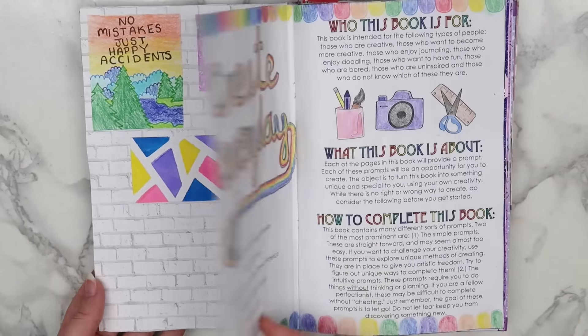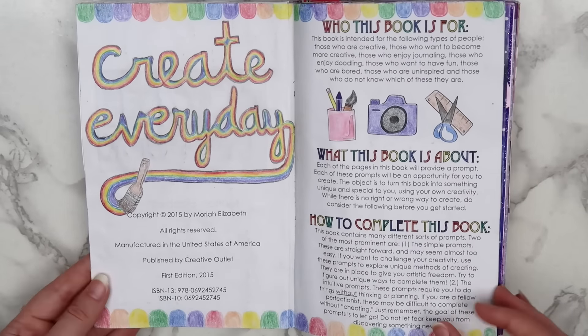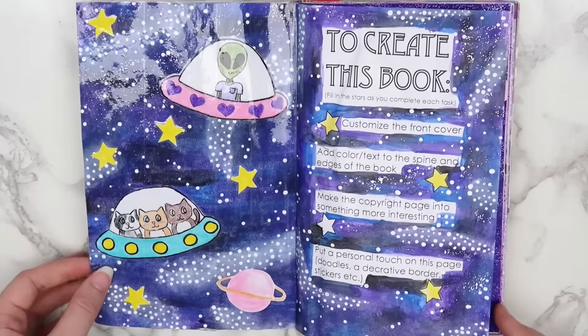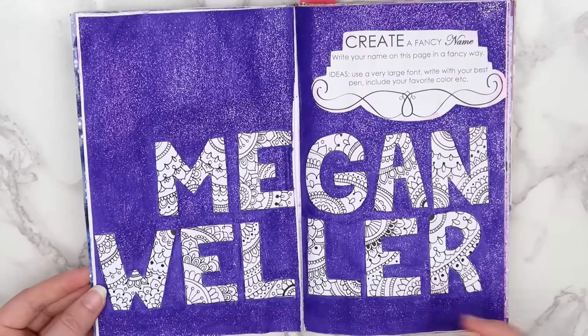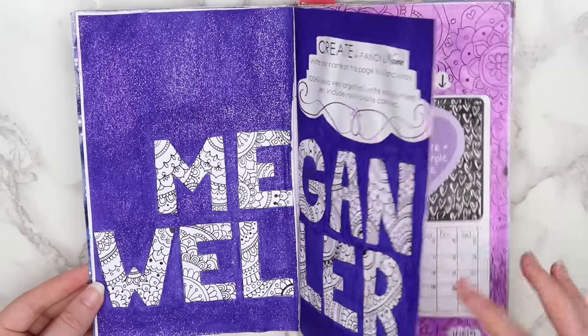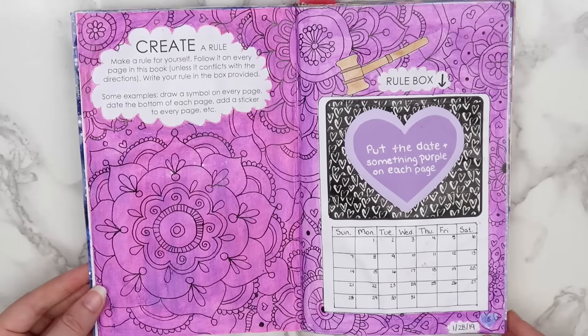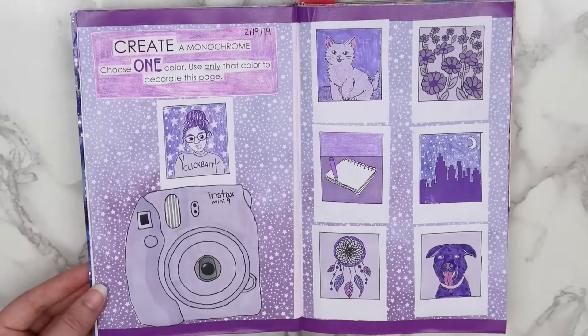I didn't forget about my Create This Book — I'm just not sure if YouTube will allow it with all their new changes coming, since I'm not sure if they'll consider it a kid's video, because they've really been unclear about that. So I guess we'll see when January comes if my videos get demonetized, but if they don't, then I'll finish my Create This Book.